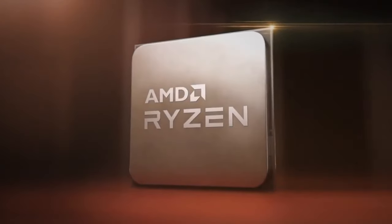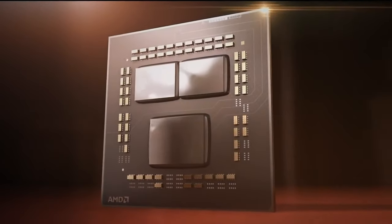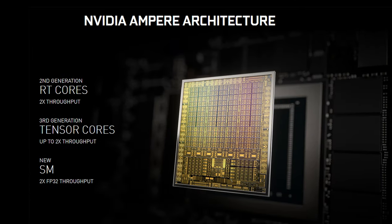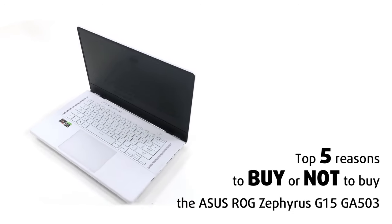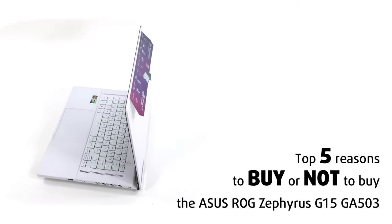It is powered by the Ryzen 5000-series processors — not the U-series, but the regular H-series — and the RTX 3000-series Ampere GPUs, which are just insane when it comes to performance. Today we are presenting you with Laptop Media's Top 5 Picks about the ASUS ROG Zephyrus G15 GA503.